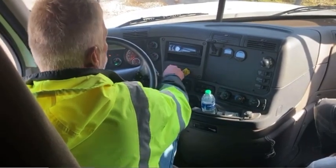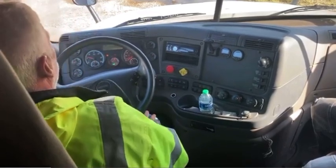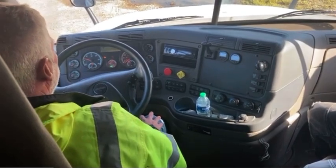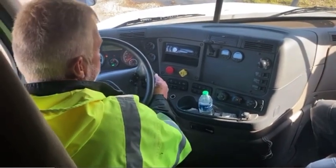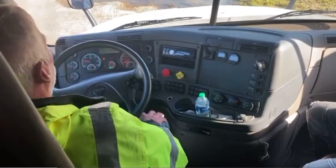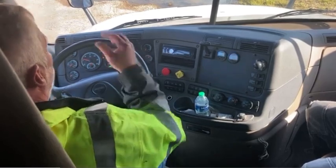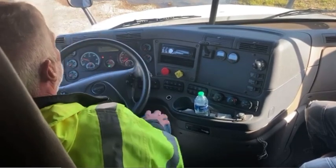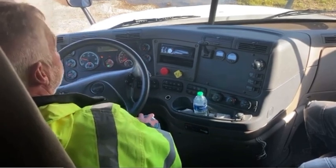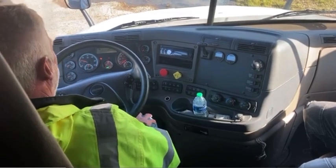I'm going to now release my trailer brake to test my tractor brake. I'm going to put it back in gear, give it a little tug. My truck did not move, which indicates that it's working properly. I'm going to now test my service brake. To do so, I would roll forward three to five miles per hour, put my foot firmly on the brake, and my truck should stop, which indicates my service brake is working properly.